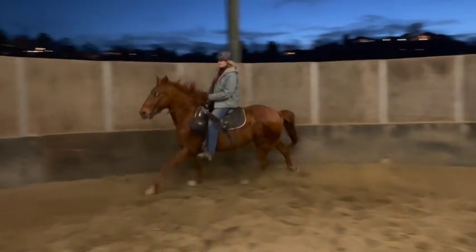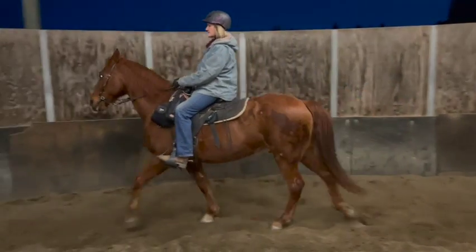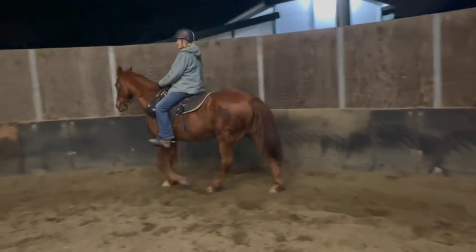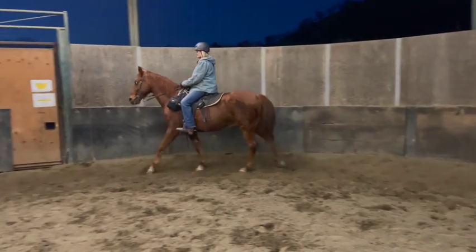Let's try it again. This round pen is slanted and that affects some of it, so we're not going to ask for the canter until we get to the other side — I'll tell you where. Walk a little slower, just breathe, talk to him nice and easy.